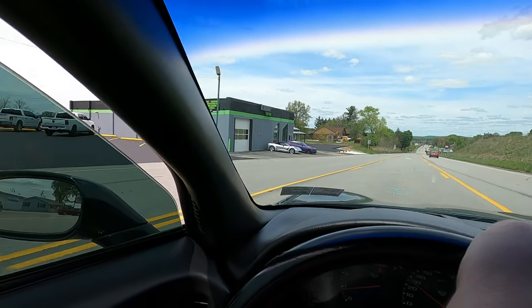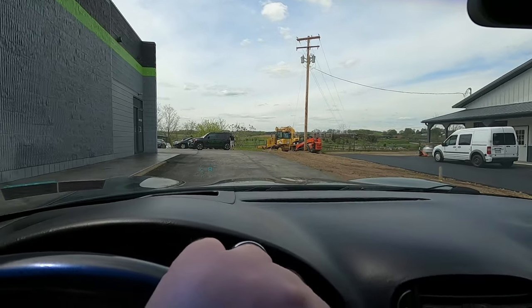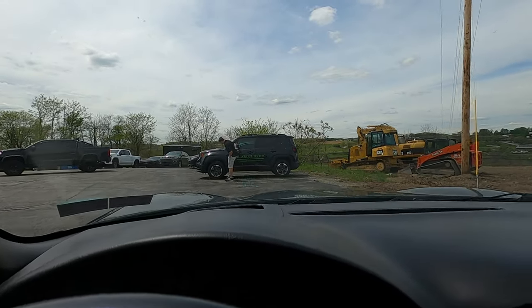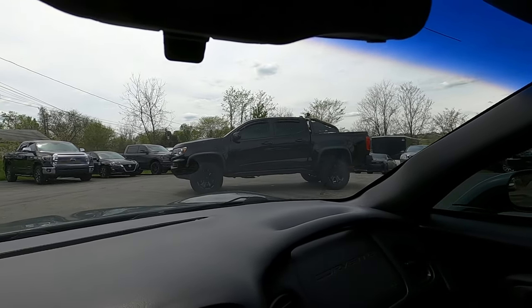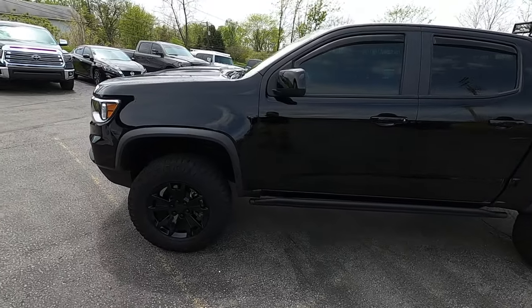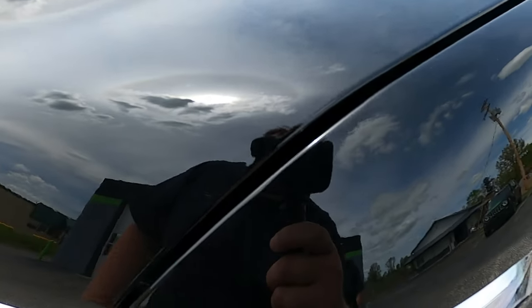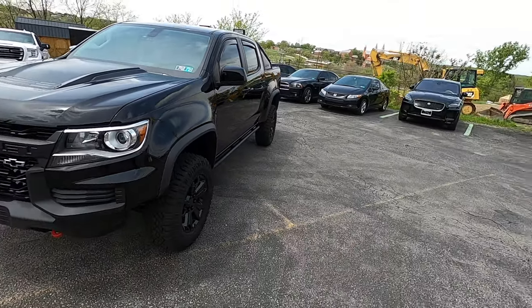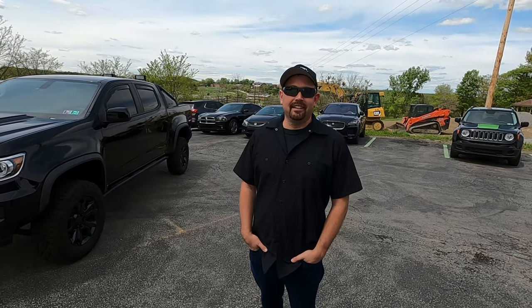Here we are, rolling up to Blackout Tinting. Of course they've got a Corvette sitting out front — why not? And there's John, we're rolling up on him on the secret, he doesn't know. But guys, check it out — this is the star of the show right here. Yes, it's looking freaking awesome. We just pulled up and I can already tell the truck looks massively different. It was really hard to see the swirl marks when I dropped it off, but trust me there are none here now. This entire thing is covered with Expel, and the man of the hour is here to talk to us about what they did to the truck and how bad the paint was.